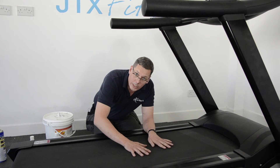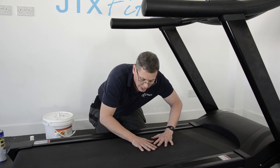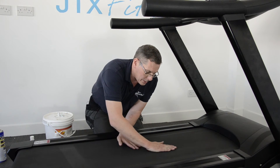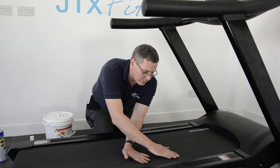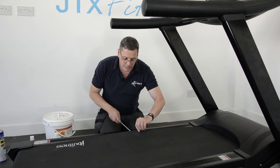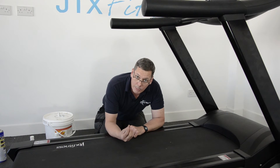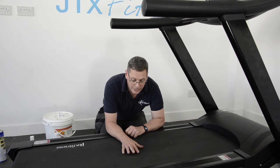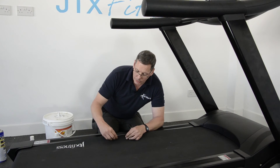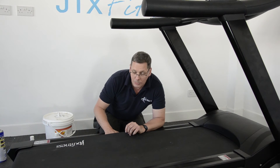Then walk it in again — stand on the machine, set it going to three or four kilometres an hour, and with your feet spread that lubricant around for maybe two or three minutes. Then check it again: screwdriver under, feel under there. You should feel the greasy, slippy residue of the silicone oil. Sometimes the running belt will just absorb all that oil straight away, in which case you'll feel under there and think, well, where did it go?